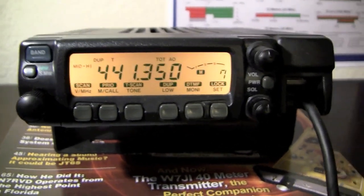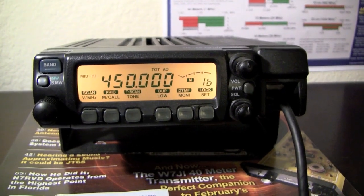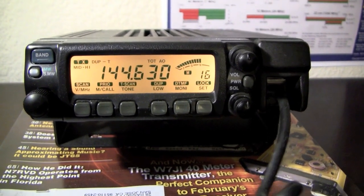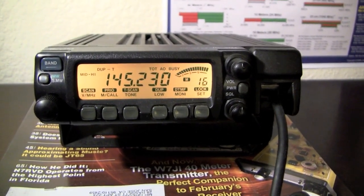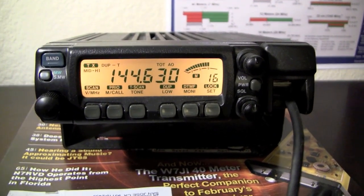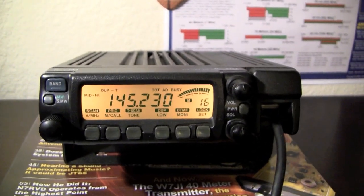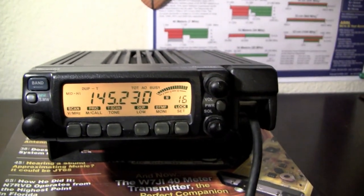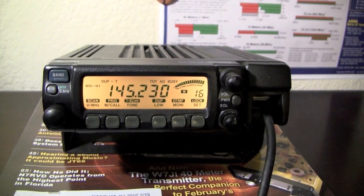Anyway, let's give a call out and see if I can scare anybody up on this thing. W6GMJ... KJ6AT8... KJ6AT8, this is W6GMJ. Handle here is Greg, how you doing tonight? I just escaped from the office.